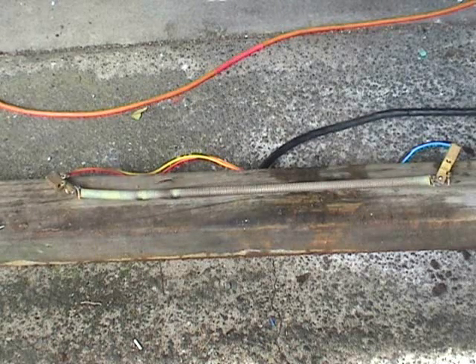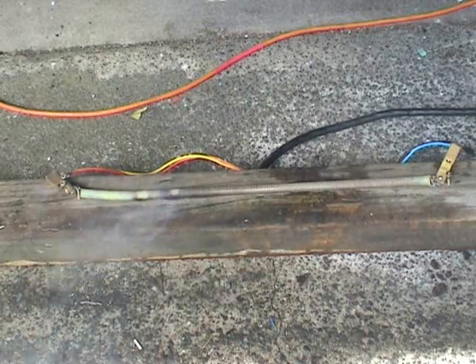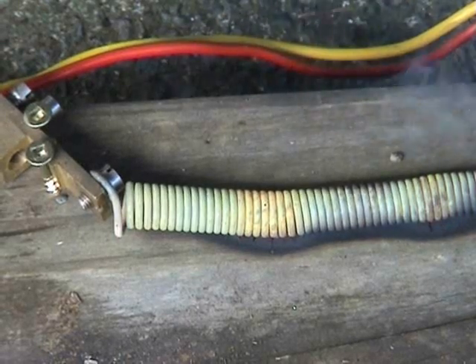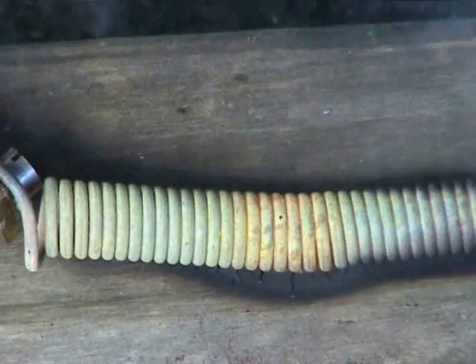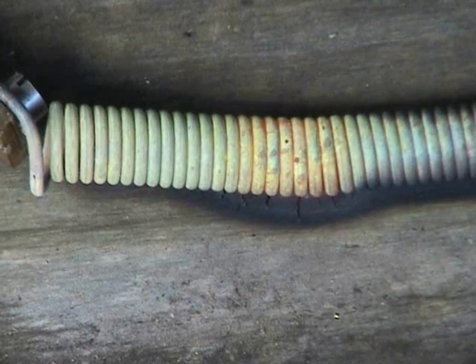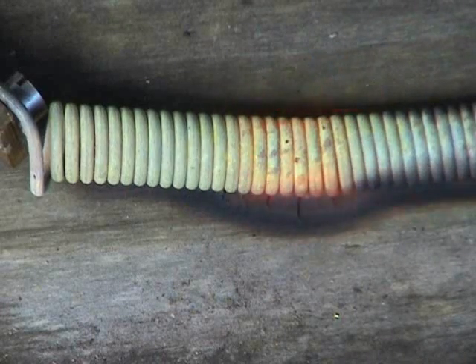The golf is burning off. Getting a hot spot here — it's glowing. Got a bit of fire now too. The wood is now on fire. That's interesting.